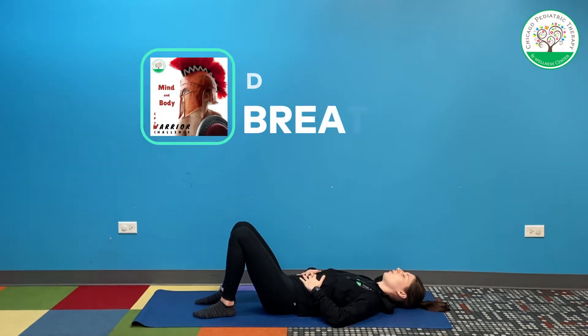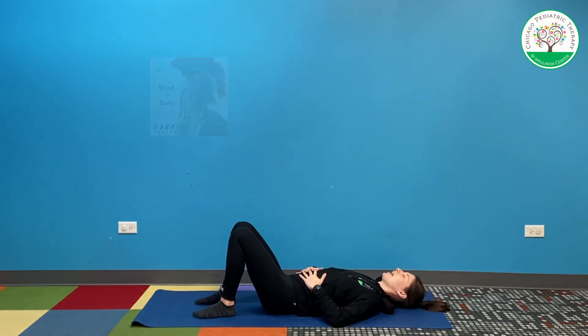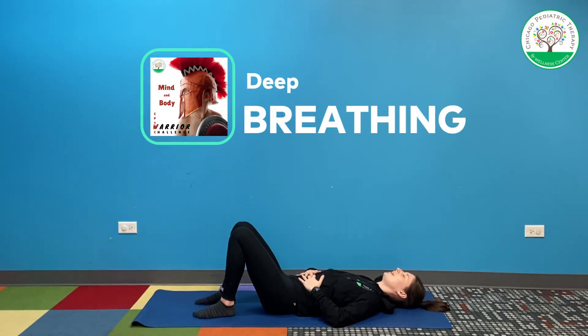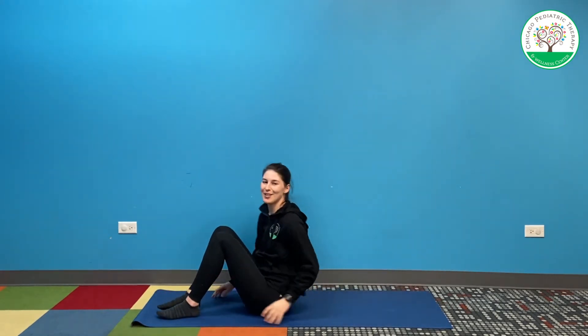You can have your eyes open or closed. Fill that belly up, then push it out. Go nice and slow. Let's do two more big breaths — in and out. Last one, fill your belly up with air. Nice deep breathing, warriors. You did a great job.